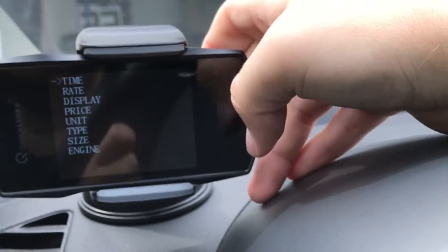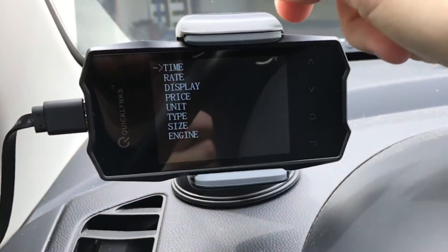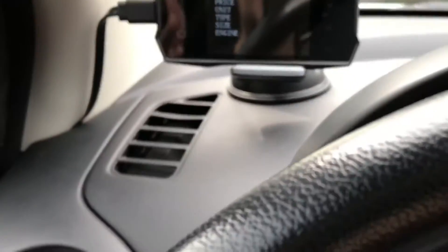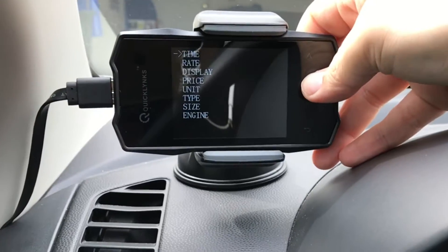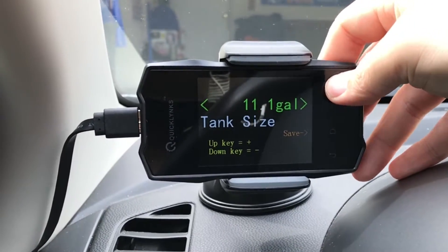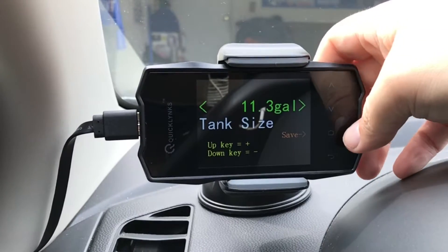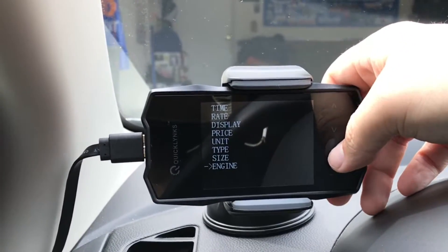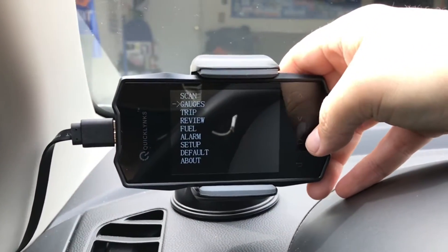In the setup menu, you've got your time — you can set the date and current time, though it doesn't display it anywhere, so I don't know why you can do that. You can set your rates and units. As standard it comes in kilometers per hour and liters per gallon, but you can change it to miles per gallon and miles per hour. You can input your engine size and type of fuel. I keep putting in 11.3 for the fuel tank size — that's what the Mazda 2 has — and it doesn't save it. It always goes to 11.1. So there are some little operational issues there, but it does save the 1.5-liter engine setting.